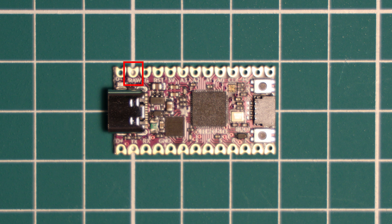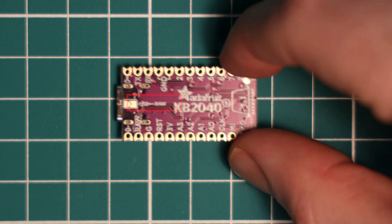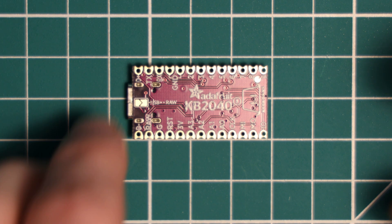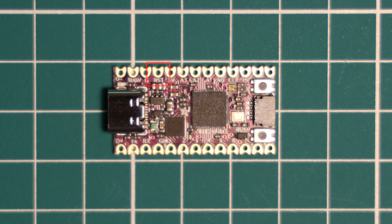By default the RAW pin is after a 500 milliamp fuse and protection diode, meaning you can get a maximum of about 500 milliamps before that fuse will blow. However, you can connect directly to the USB power pin and achieve up to 2 amps by soldering the jumper on the back of the board closed, bypassing the fuse and protection diode. There is also a reset pin which when grounded will reset the RP2040 chip — the same effect as pressing the reset button — and there are three ground pins.